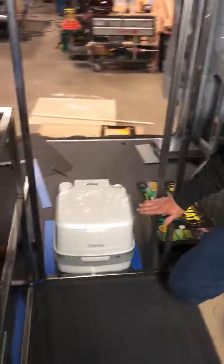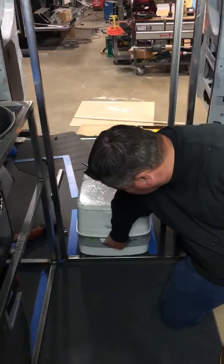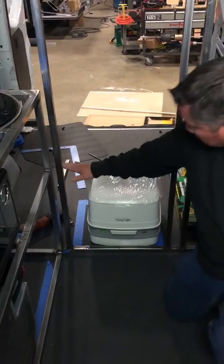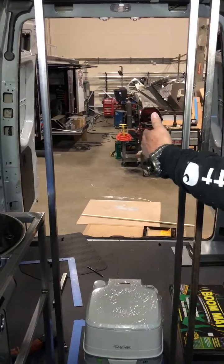Over here you'll have a bar right here, and we'll have this on a slider. The toilet will actually come out like that, you use it, slide it back in. Then from about right here up to about right here, we'll have a door to open up to get into the closet.